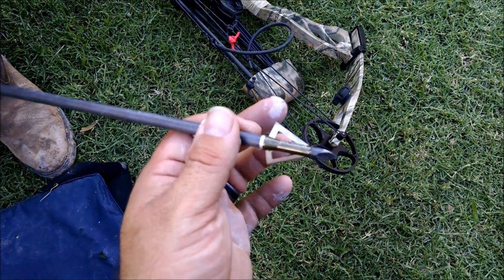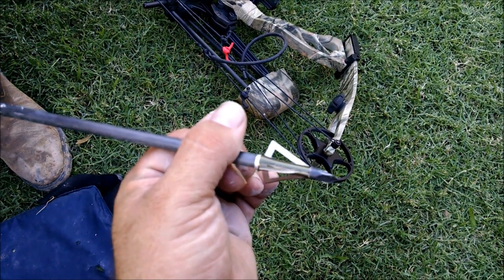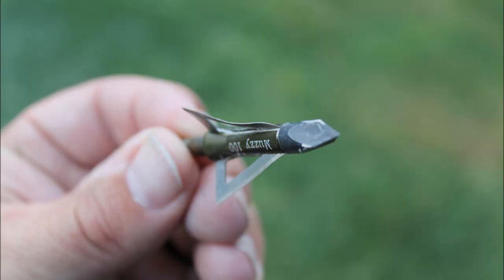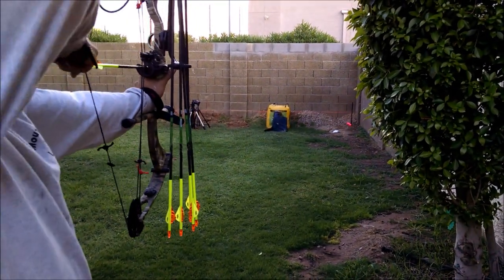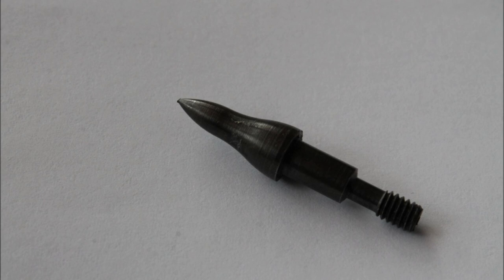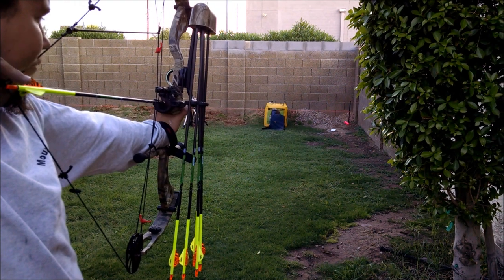That's pretty crazy. Because of the spin of the arrow? I would imagine. 90-grain field point, otherwise known as the bodkin. Yeah.